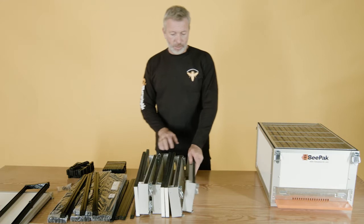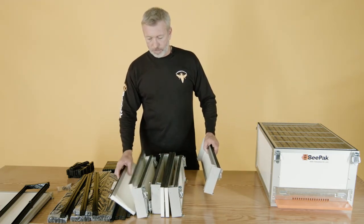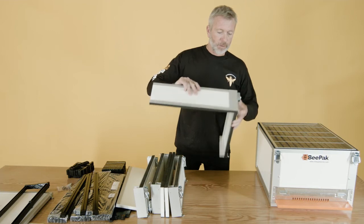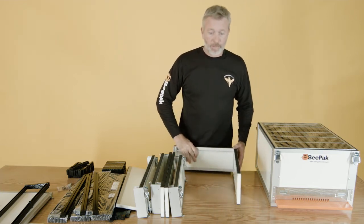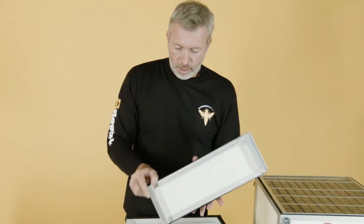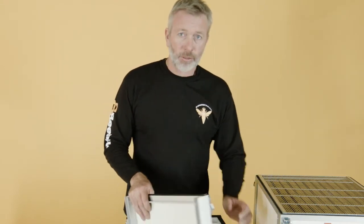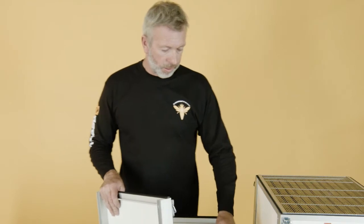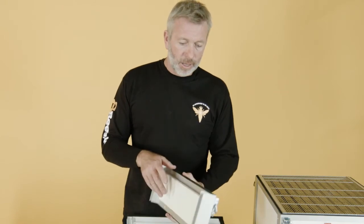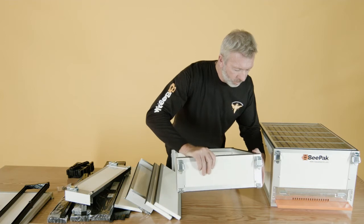Moving on now, we're going to start and build the supers. There are two supers, and they come in a very simple snap-together system. Anyone with minimum tools — only a screwdriver — can install it in a matter of minutes. These are our reinforced aluminium edges, designed so there's no sway in the actual super. When they're full of honey they can become very heavy, but with these there's no play whatsoever — they're actually over-engineered. Everything just snaps together.